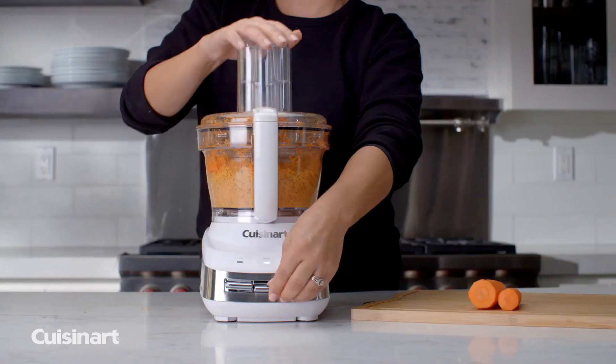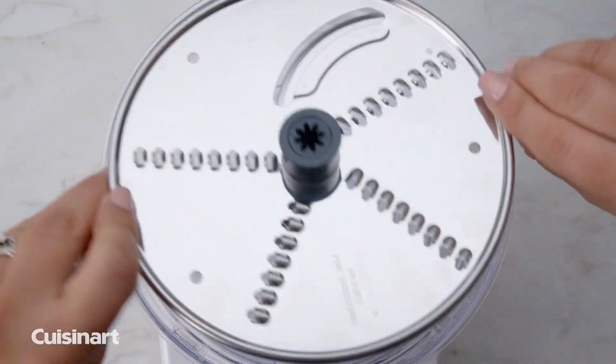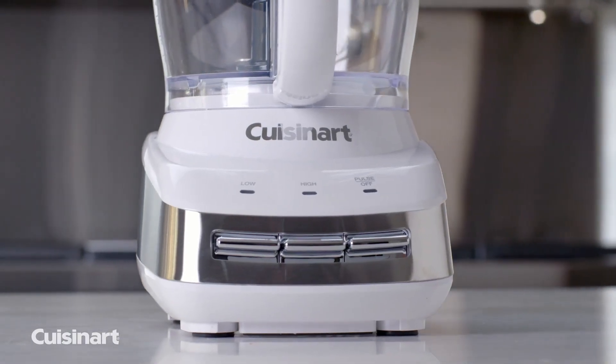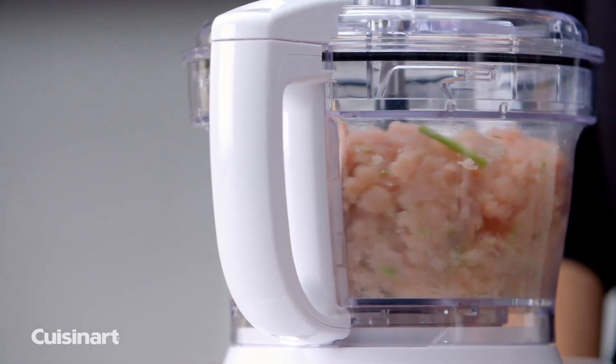Chop, puree, shred, slice, and more with a premium chopping blade and reversible slicing and shredding discs, quickly and easily. This food processor features a 500-watt universal motor, which is powerful and versatile enough for any kitchen task.